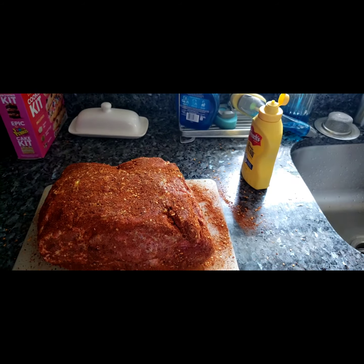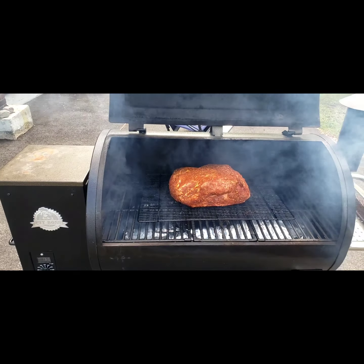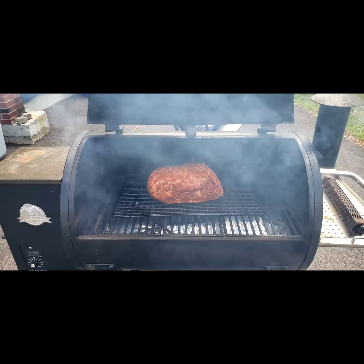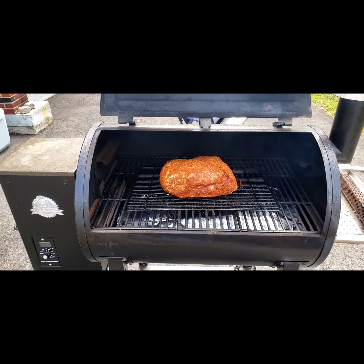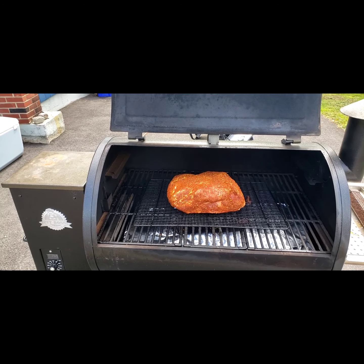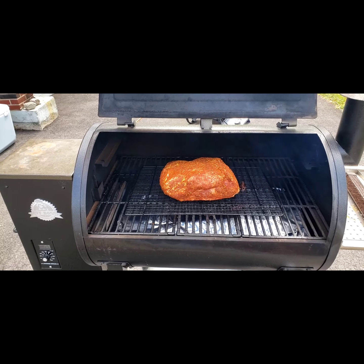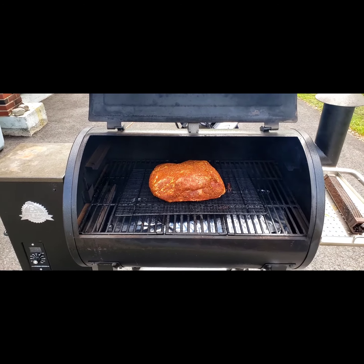We're gonna run this at about 250 for four hours before I even put a temperature probe in it. So we're gonna cook it low and slow as they say. Four hours later I will come back and show you what it looks like. I'm gonna wrap it in foil and then probably cook it for another four hours, keeping it around 250. I want to cook it till it's about 160 degrees internal and then I will wrap it and then cook it until about 195. So I'll be back.